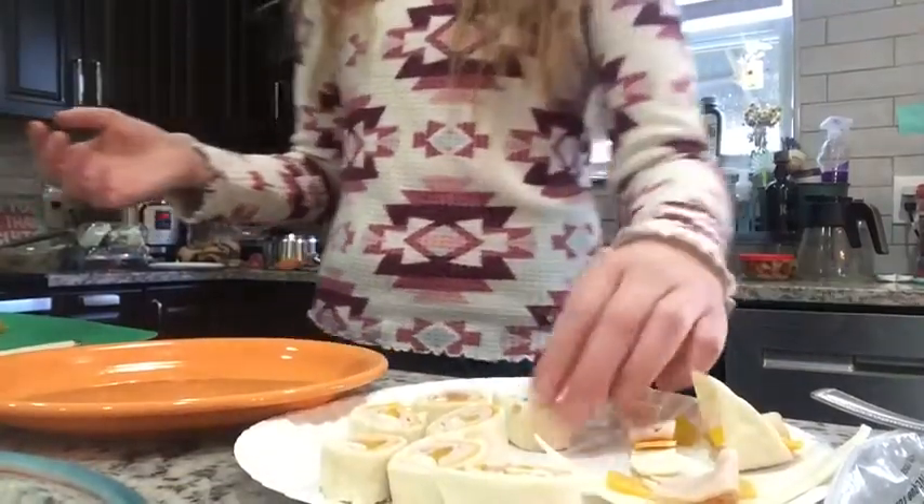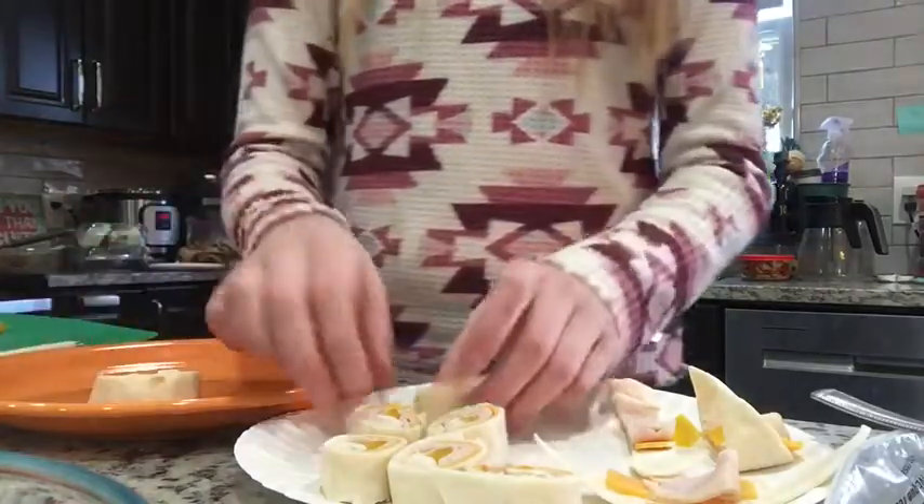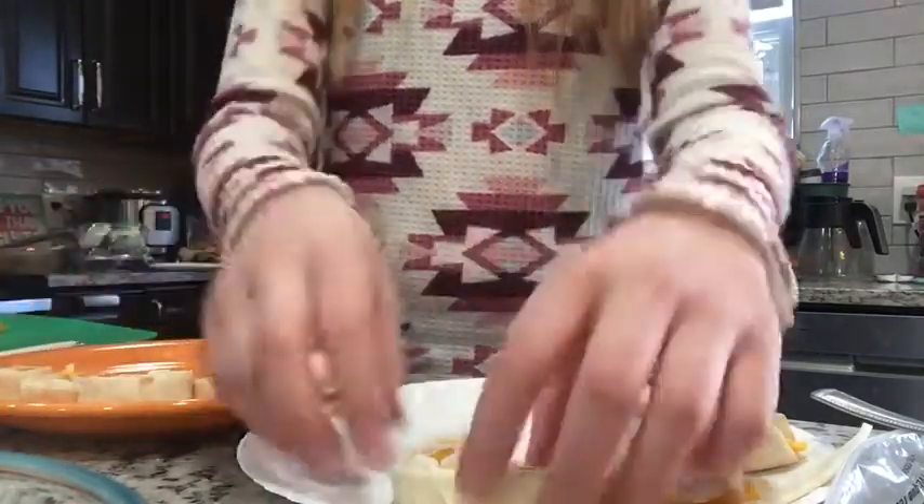And so that's it, it's literally that easy. Here's what it looks like. And now I'm going to put them all on a plate to make it look cool and fancy, you could say.